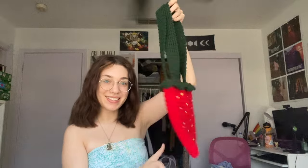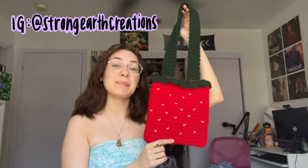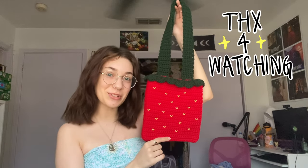And here's our final product. I hope that you guys liked the video and were able to follow along. I'm going to be uploading every Tuesday from now on with new crochet videos. Follow my Instagram at strongearthcreations to keep up with my other crochet creations. I will see you guys next week — thank you guys so much for watching. Bye!